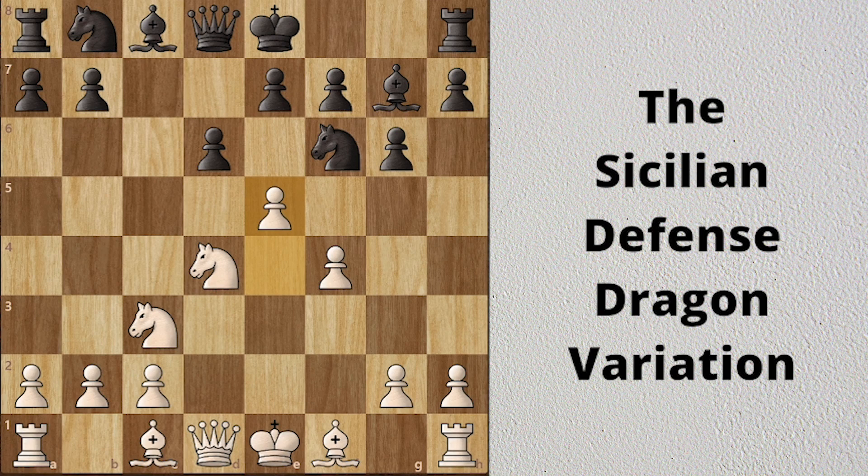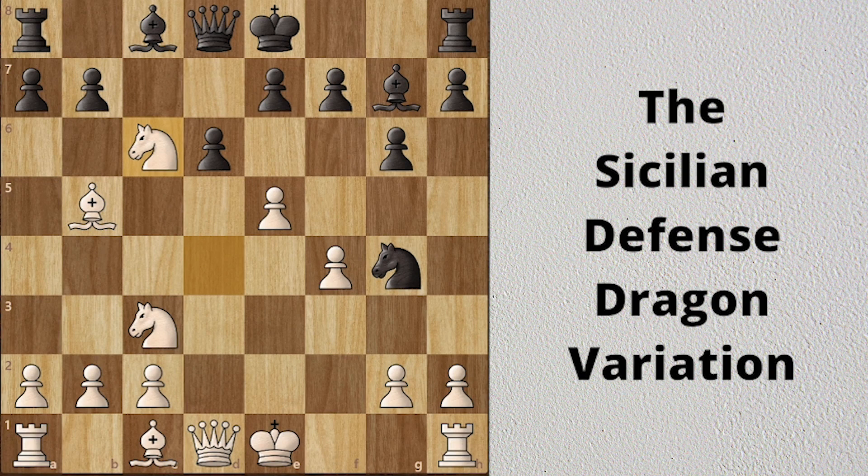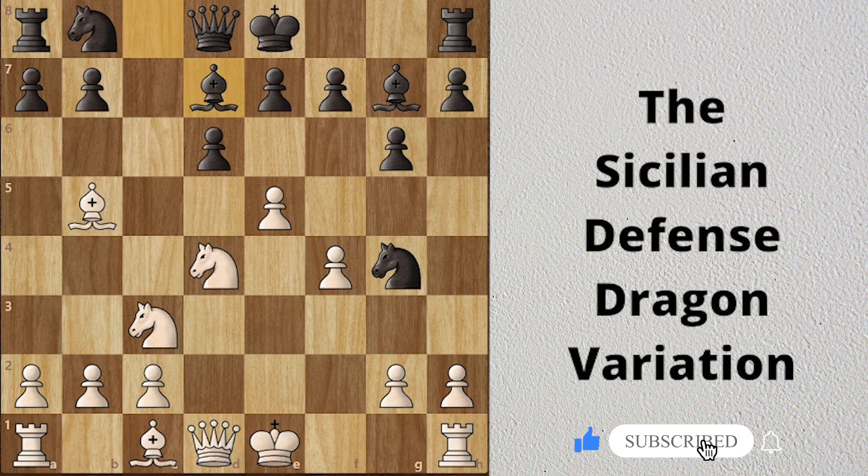Now black can get into lots of trouble. If black plays Ng4, there is a hidden trap in this position. White continues with Bb5 check — I have already covered this trap in my last video, you can check that out by clicking on the card above. Here black cannot block with the knight, because knight takes knight, bishop takes knight, and bishop takes c6 — check for king and the rook. So the bishop blocks, and white grabs a free knight. Black's bishop cannot move because it is pinned to the king.